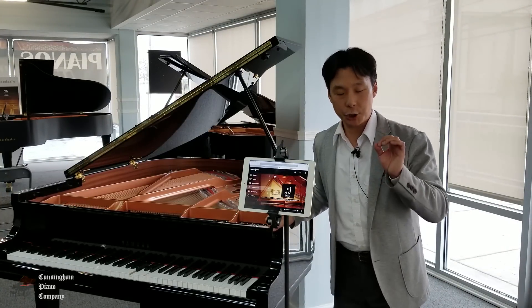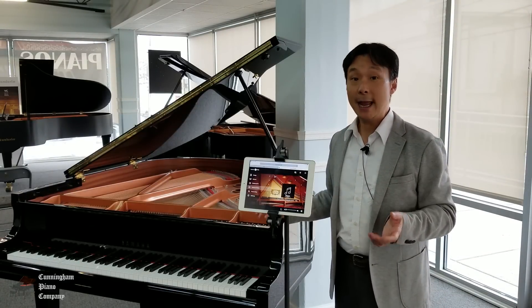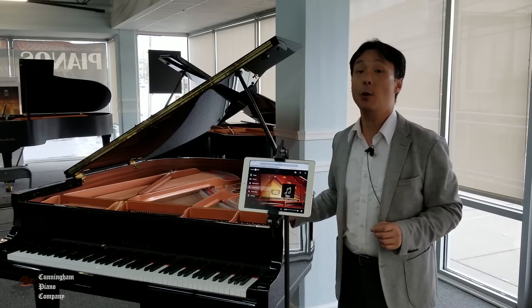In this video, we're going to show you how you can connect your Disklavier piano to the internet, and we're going to look at some really interesting wireless options.